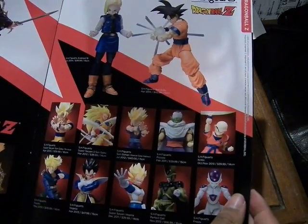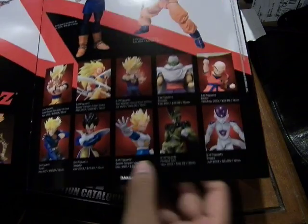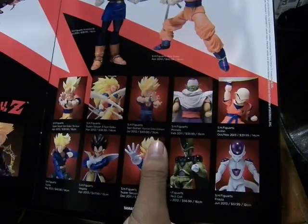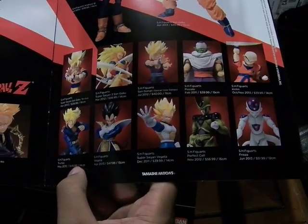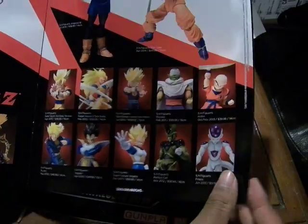Over here for the SH Figuarts we have Android 18 and Goku. Below we have Super Saiyan Goku, Super Saiyan 3 Goku, Gohan Super Saiyan special color version, Piccolo, Krillin, Trunks, Vegeta, Super Saiyan Vegeta, Perfect Cell, and Frieza.